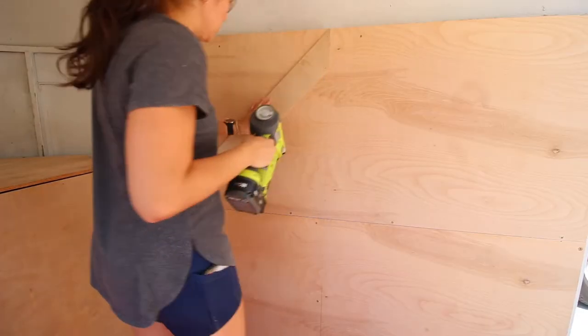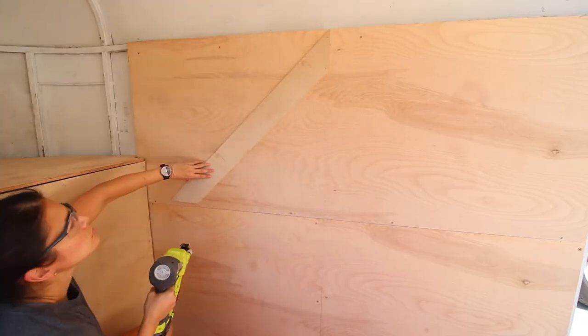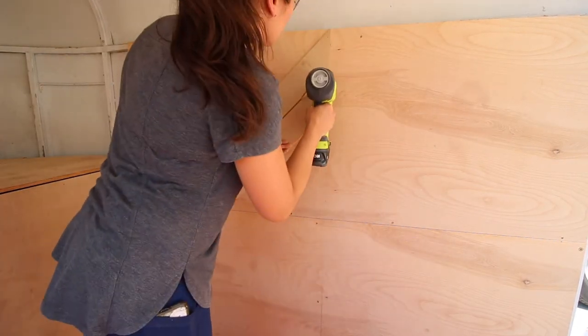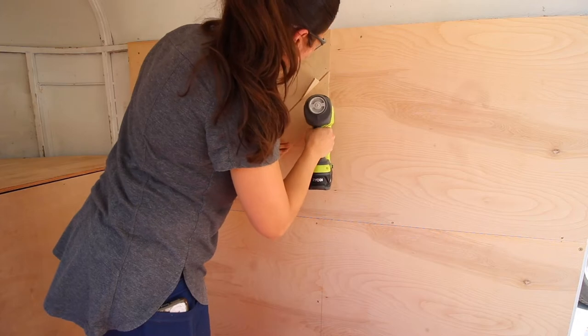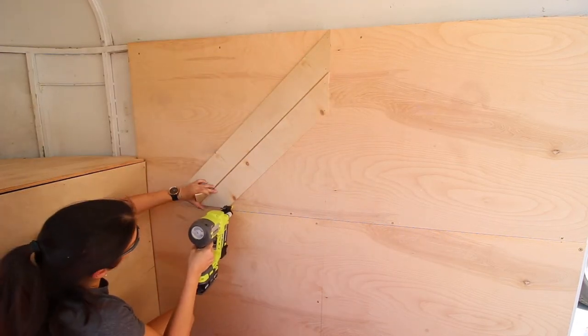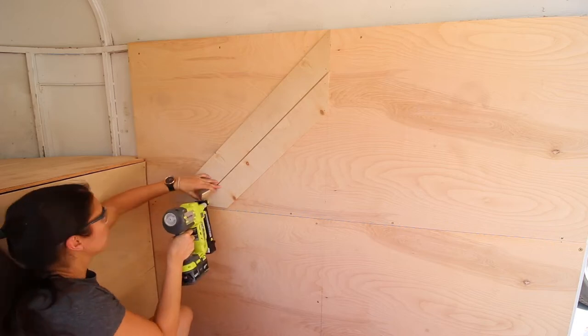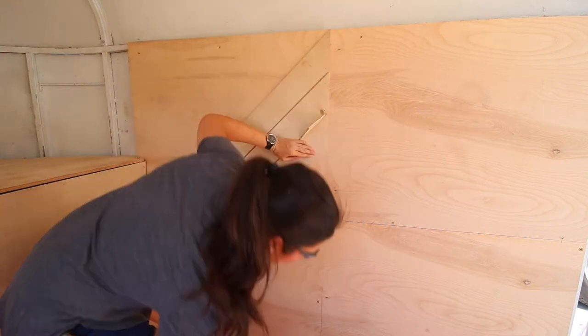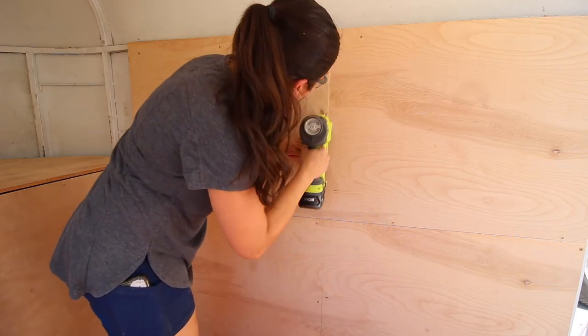I scribed or just used a pencil to mark where I needed to cut the opposite end. Once both ends were cut, I put a little wood glue on the back and attached it to the ½-inch plywood wall using 5/8-inch brad nails. I used a scrap piece of ¼-inch plywood as my spacer and just continued this process until the entire design was done.